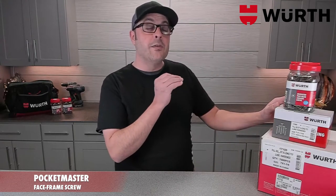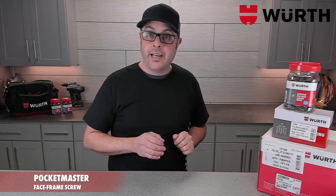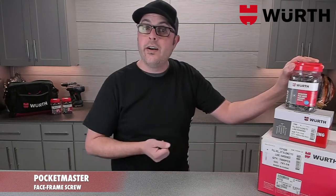Now this face frame favorite is available as a number seven in both the inch and a quarter and inch and a half lengths with a nice lube finish. These screws are available in a variety of sizes and three packaging quantities.